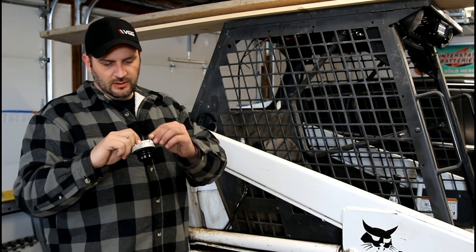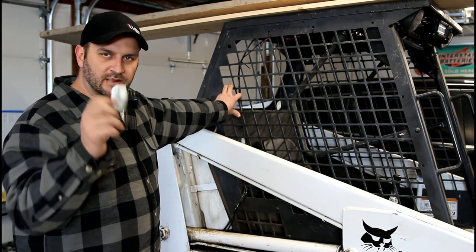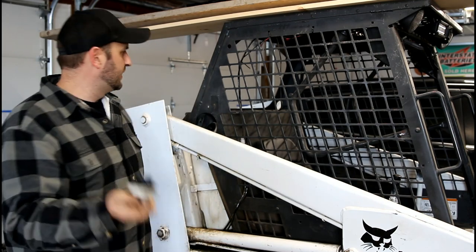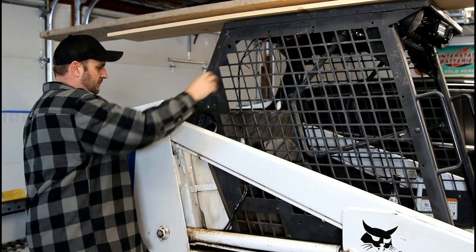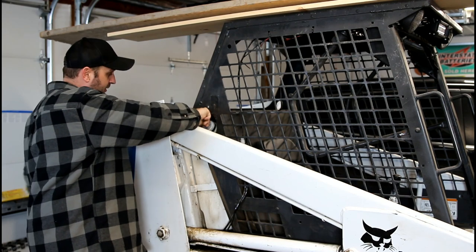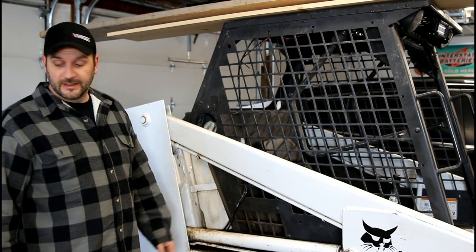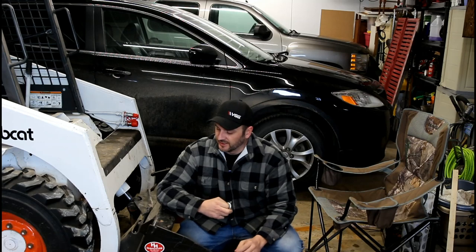I was originally gonna tie it on there with some fishing line, but I just took a piece of stainless steel wire, put it in there, bent it — now it's got a little hook. Just hook her on, fill up, and hopefully remember to put it back on. Works for me.